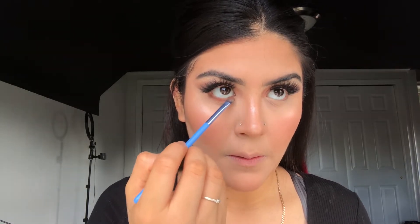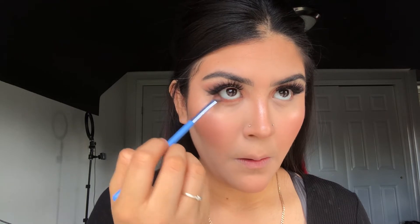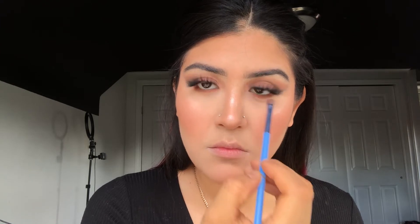So I'm going back to my eyes, and I'm going to take the shade 'In the Ground,' which is the darker shade, and I'm going to be applying that underneath my eyes.